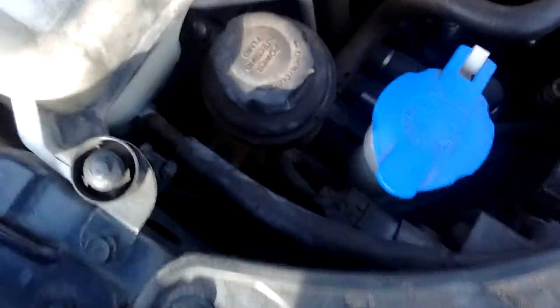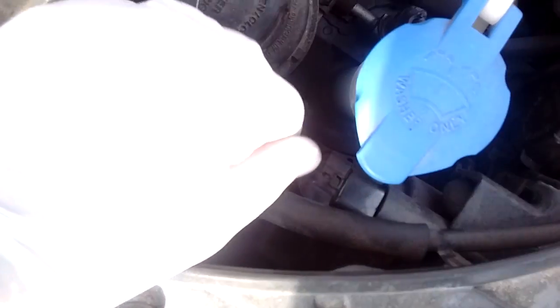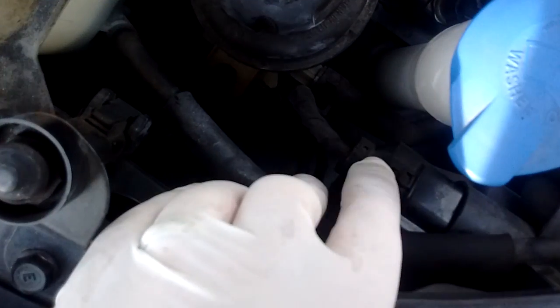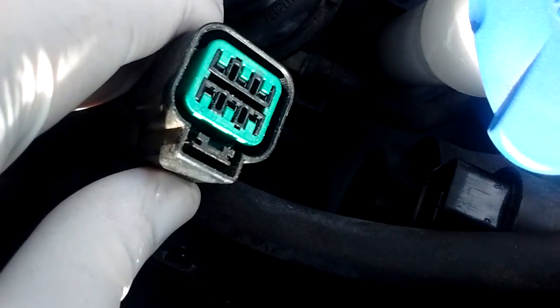The first thing you want to do is locate the power source for the actual bulbs, which in this case is right here. It's very easy to just kind of jiggle it off. It should look something like that.